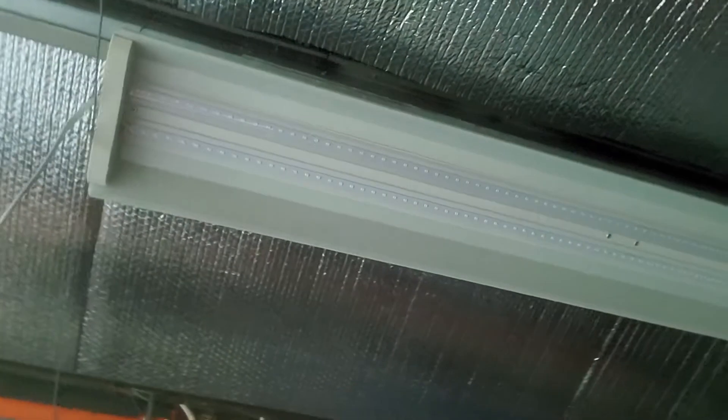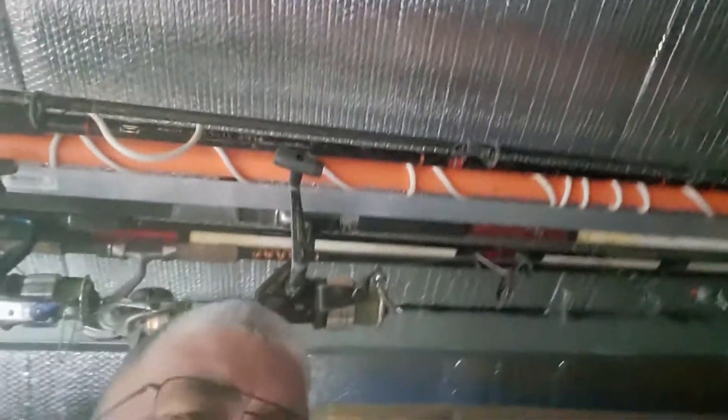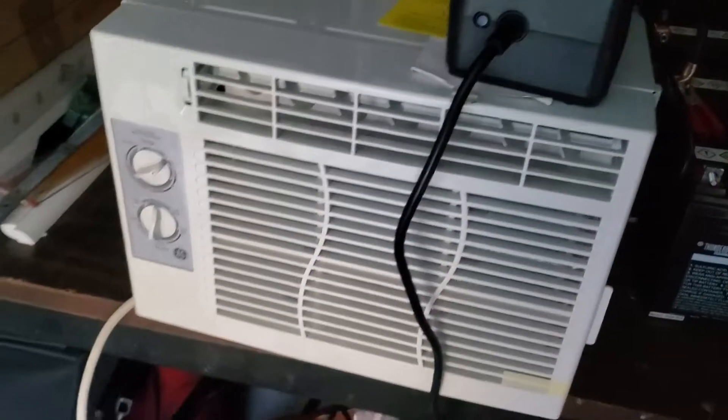Hi, it's Jose again. I'm at the shed and I'm going to power this LED shop light up here. I'm going to power this with the batteries. I only have 12.9 volts left on the batteries after messing around with the AC, so the AC is unplugged now.